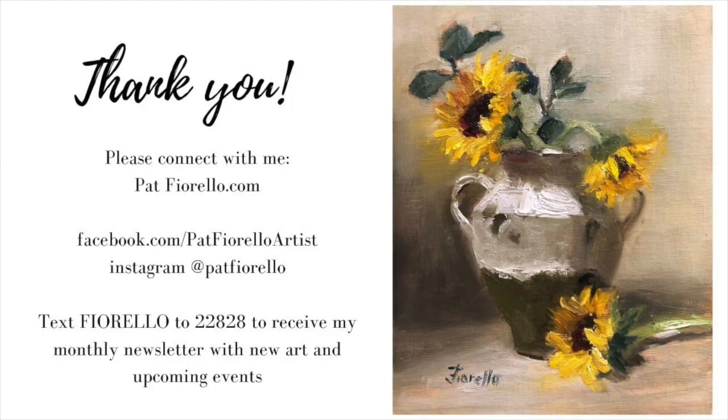Thanks so much for watching, and let's stay connected on social media so you can receive updates on new art and new instruction. Thanks so much, bye bye.